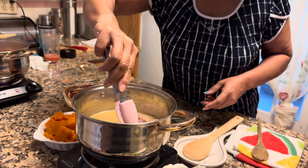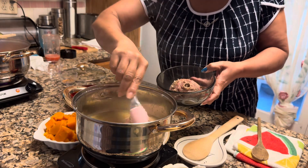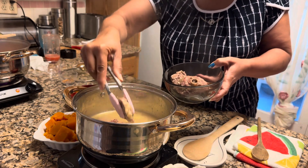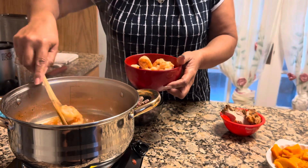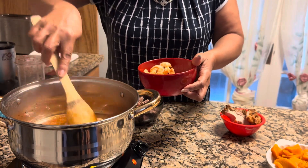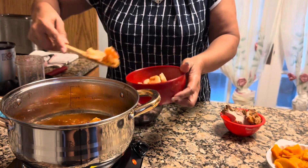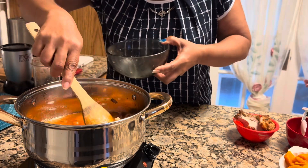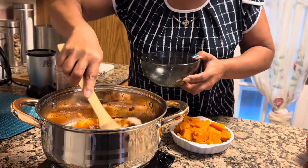Alright, while the stew is simmering, let me remove the smoked turkey, because this is also going to be added to the pumpkin stew. Smells really good right now. For the stew, I'm adding the steamed shrimp first because it's not fully cooked. Next, I'm adding the smoked turkey, which has been seasoned.